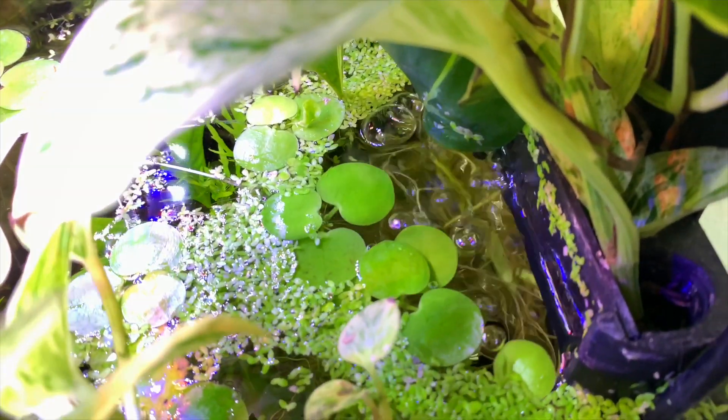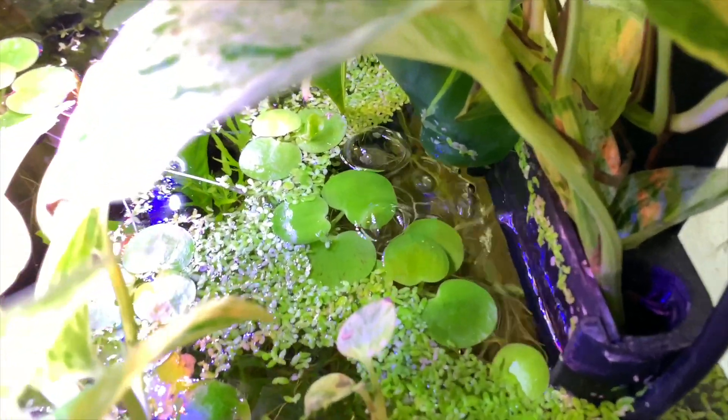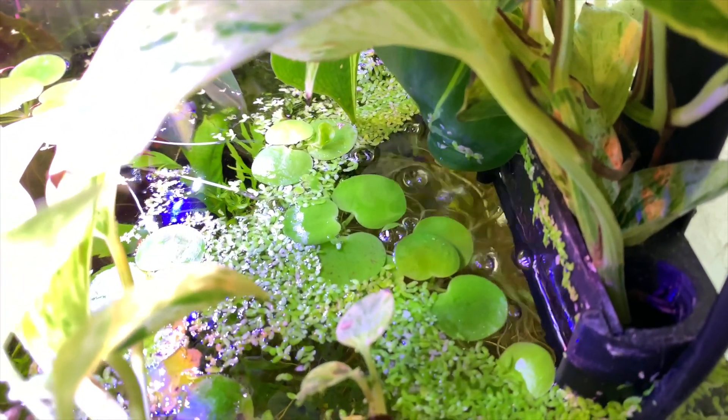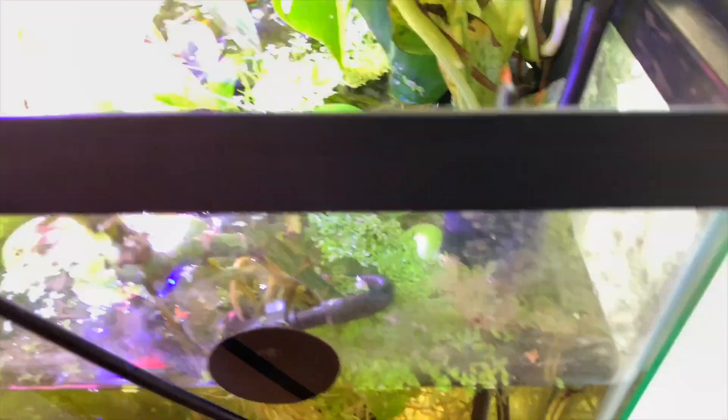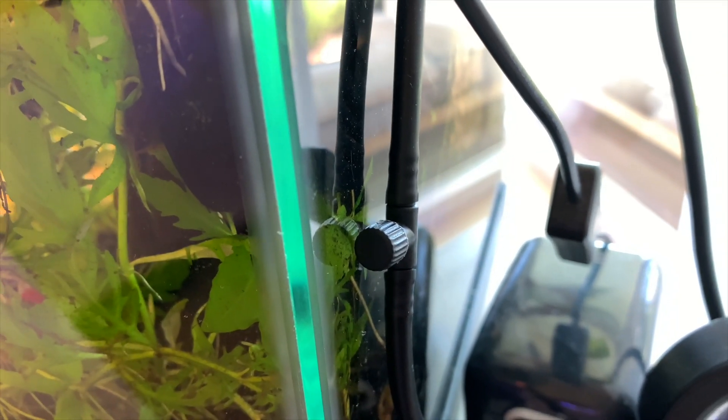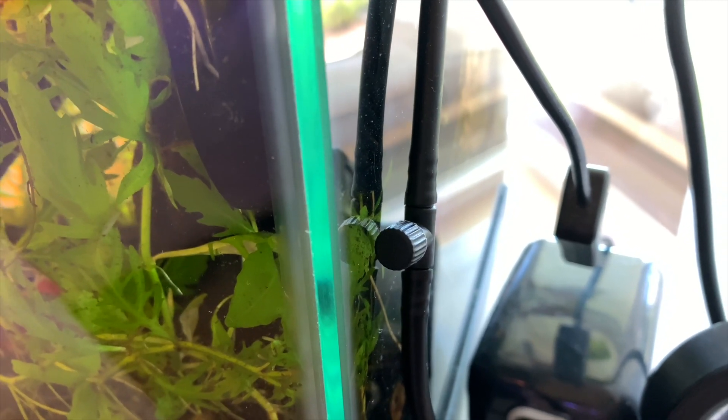Righty tighty, and then it's back down to normal flow — this is what you need for a betta fish. Bettas like water that is still, but this will still put out a really good amount. As far as how much to twist it, I can really only tell you to eyeball it because it'll be different for everyone. You just want a small stream of bubbles, and you want the top to be just slightly disturbed so you won't have any biofilm forming on the surface of your tank — but not so strong that it starts blowing everything around and your betta can't stay in one place.